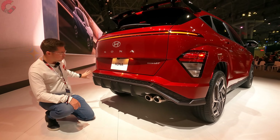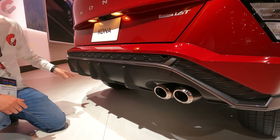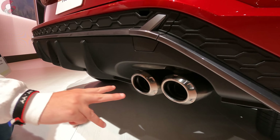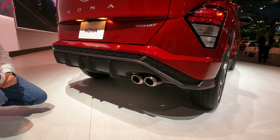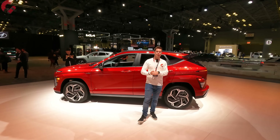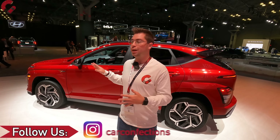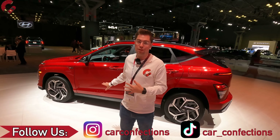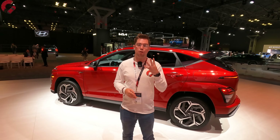The lower diffuser area is very aggressive, with mesh trim, a lower splitter, and dual exposed exhaust tips on the right side with a chrome finish — looking very aggressive for a relatively affordable model. On safety, Hyundai says all active safety systems will be available on this Kona, though full details on which trim levels include them aren't confirmed yet. There are some big changes on the inside, so let's go ahead and check out the tech-filled cabin.